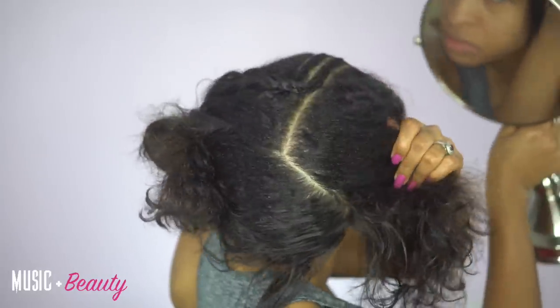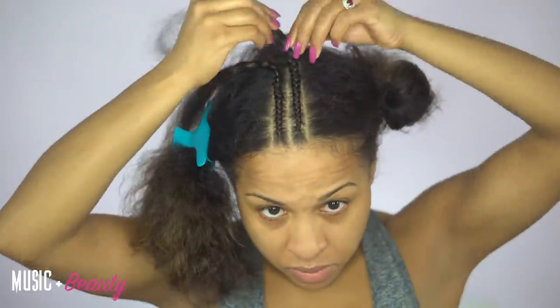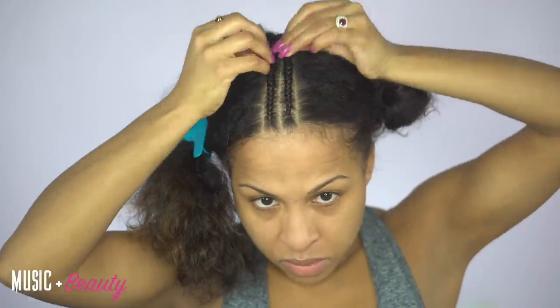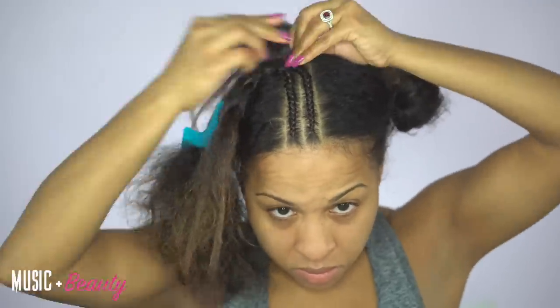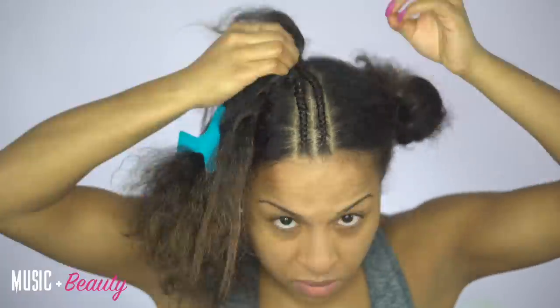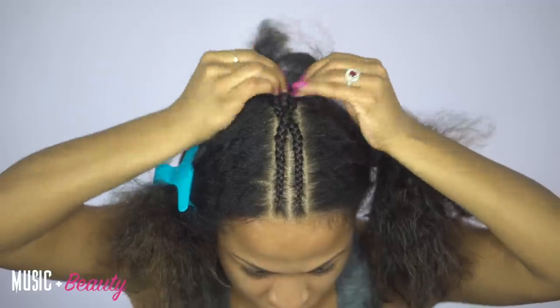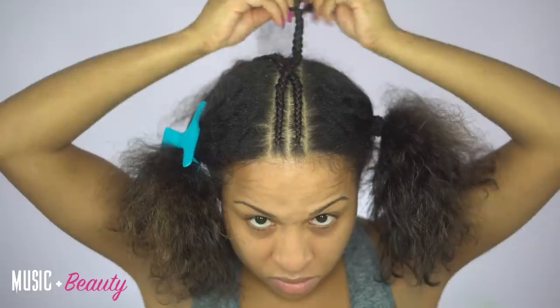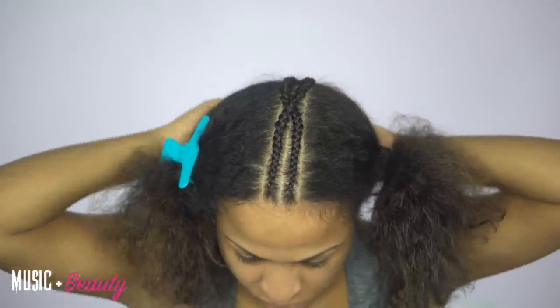Whenever you're doing a crochet braid closure, you always want to crisscross toward the back of whatever part you're creating. That way, once you hook all the hair in, there's not just one consistent part going down the middle of your head — it looks like it kind of fills itself in. I'm going to proceed and do more braids going backward, crisscrossing some of them. The reason I did crisscrosses throughout some areas of the top is because I had the intention of making two to three different closure areas.